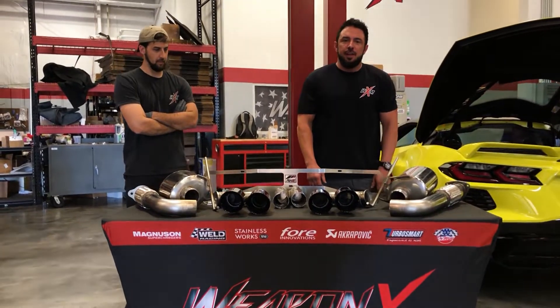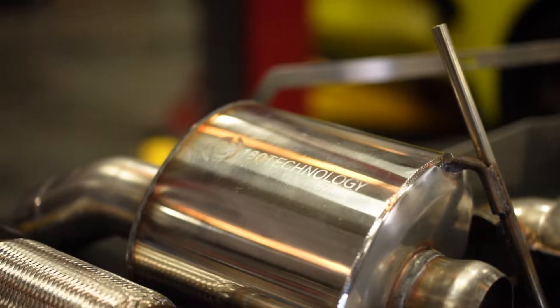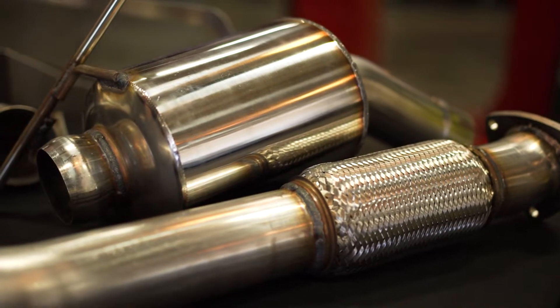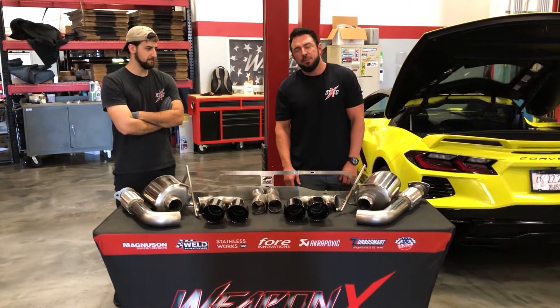We have a choice between touring and track versions. The touring version is a reduction of about 31 pounds and you pick up about 19 horsepower, and the track version drops 39 pounds.